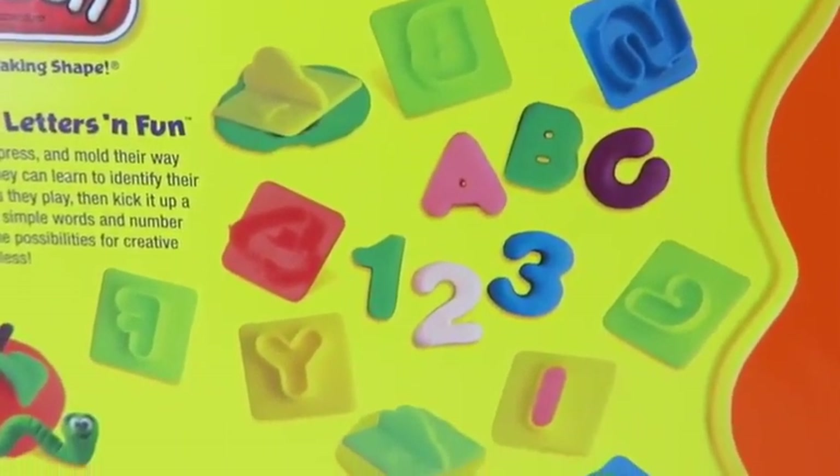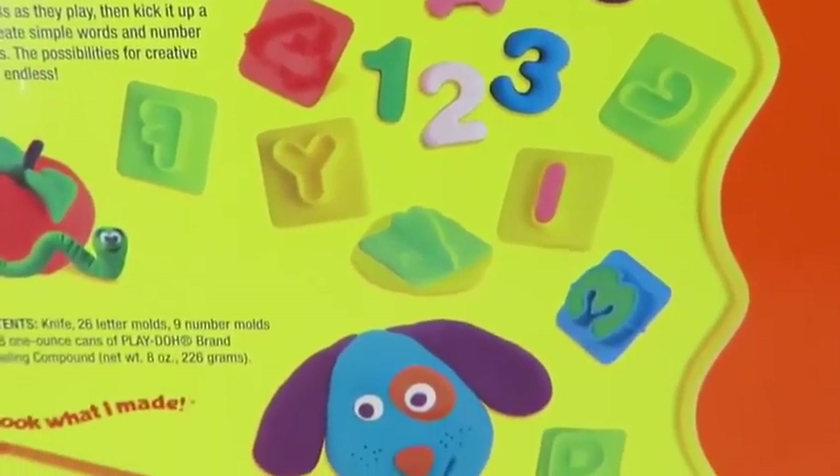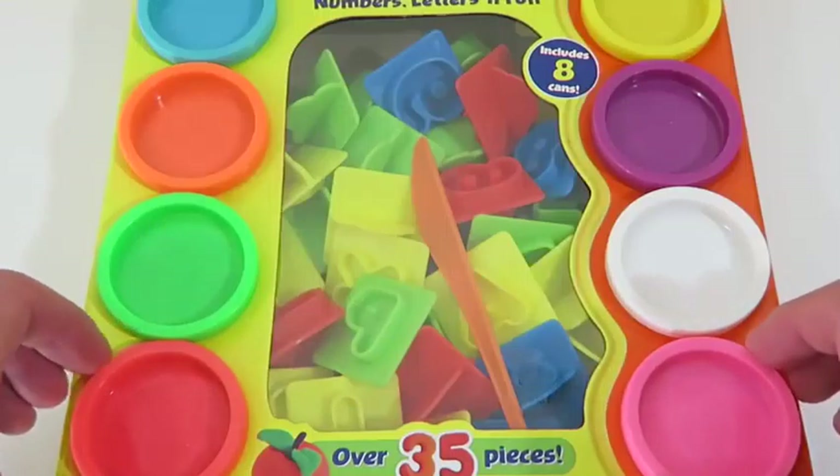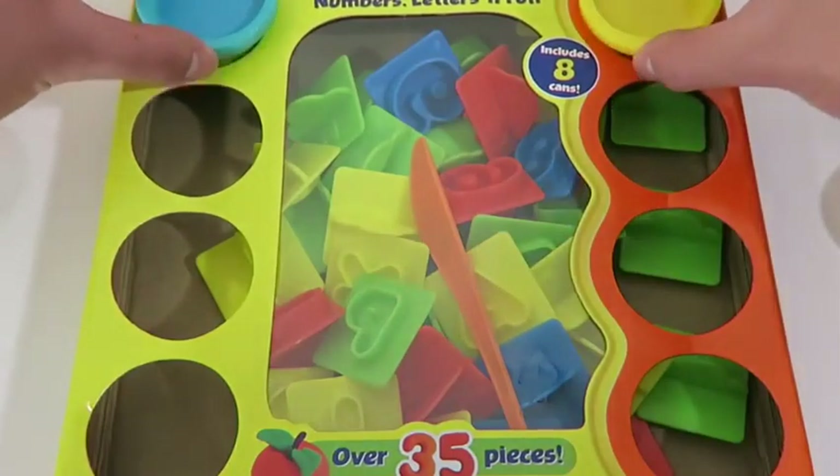If you have a son, daughter, little sister, or younger brother who needs to learn their numbers, be sure to have them check out this video! We also get 8 Play-Doh cans to work with!